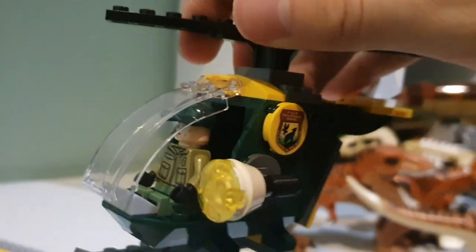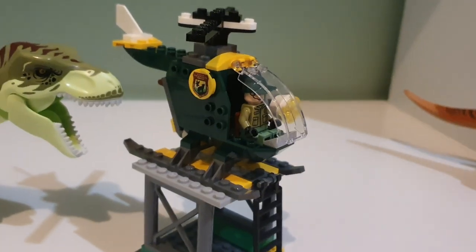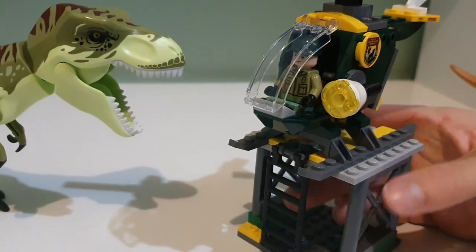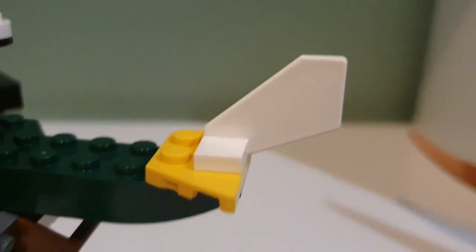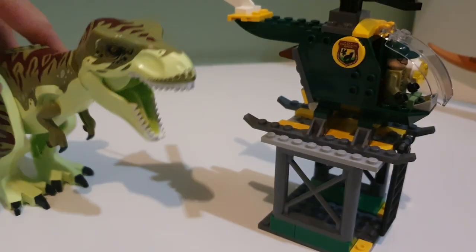Then we have this junior helicopter. I believe it's the exact same model from the 2018 line - they do that with all the junior helicopter sets, which is completely fine. For a junior set you get fewer pieces, but you get this big helicopter and you don't have to build most of it - you just add pieces like the yellow and white parts. I kind of like that easiness; if you want to get a set done quickly, buy one of these.